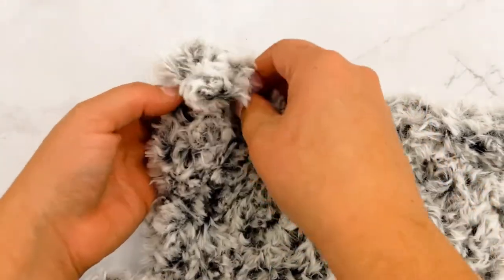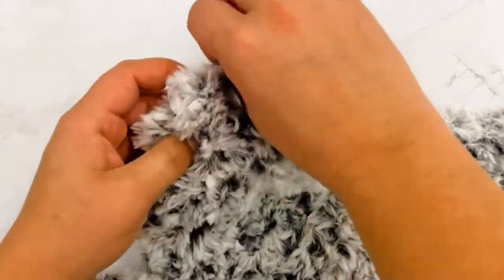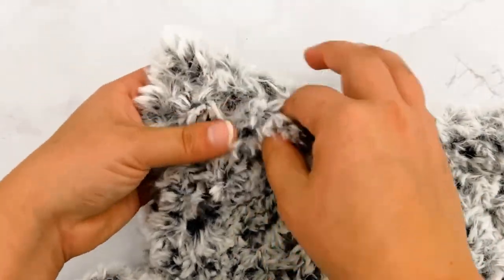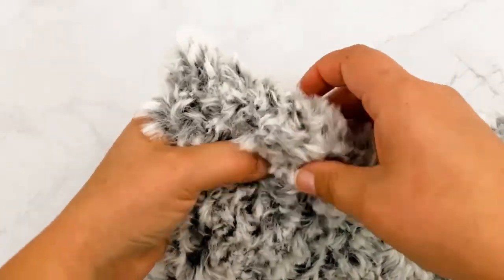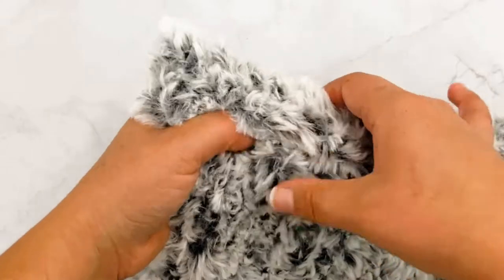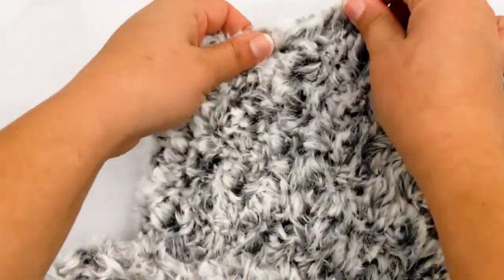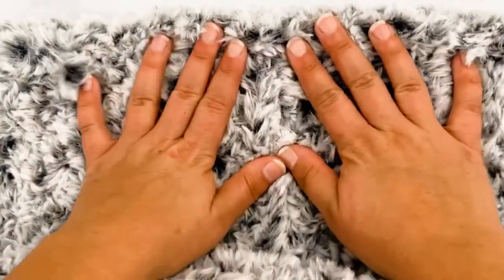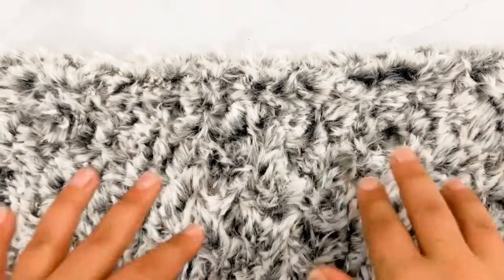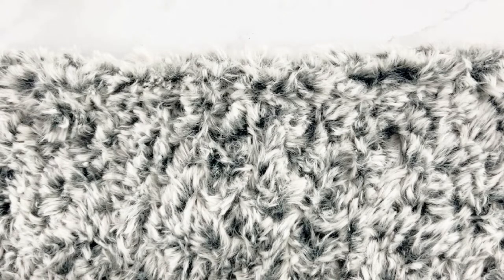Then you can take this tail and weave it in and out of some of these stitches to secure it. I just take it with my fingers and kind of pull it in and out. If you cut it too short you risk it coming undone, so just wiggle it in — it's so furry you can put it in and out where you can't see it. And that is how you work with fur loop yarn!